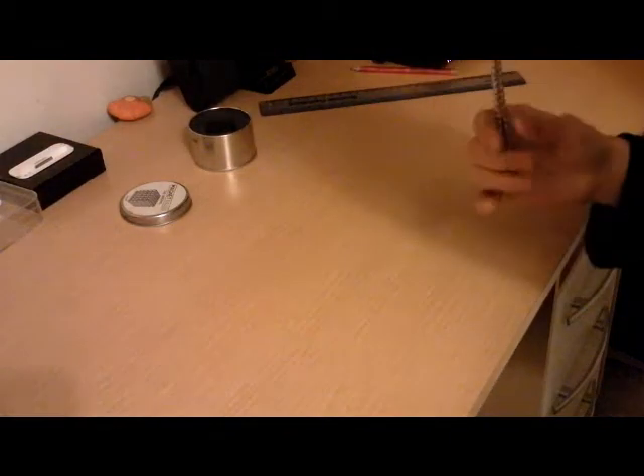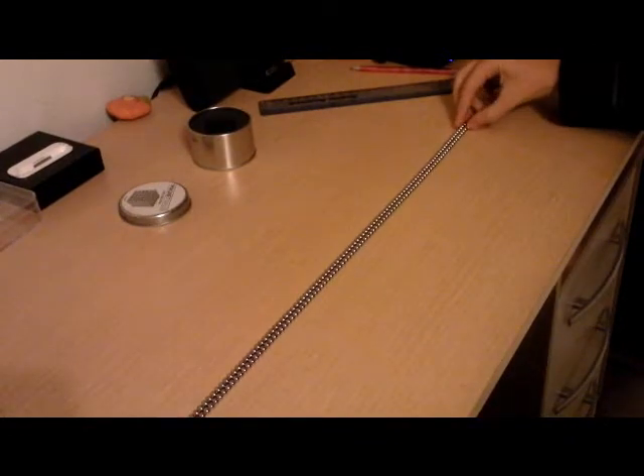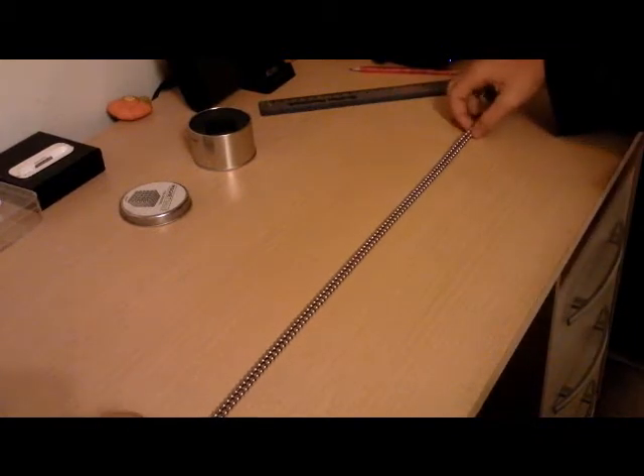What you're going to want to do is take them and half it like this — you've got half the number of balls — then you're going to want to fold it in half again.